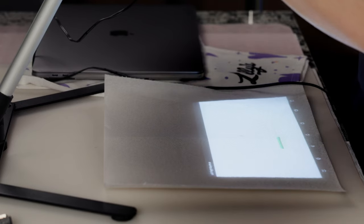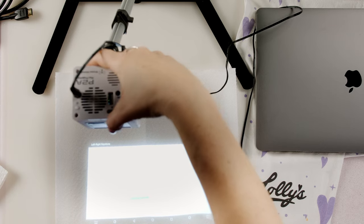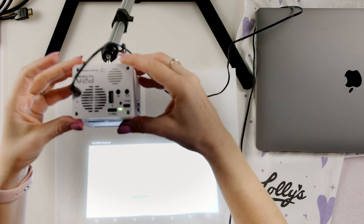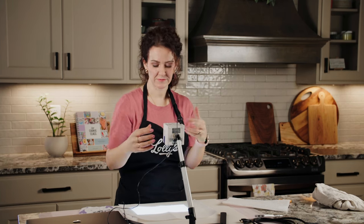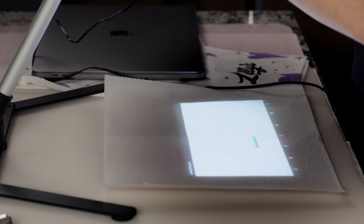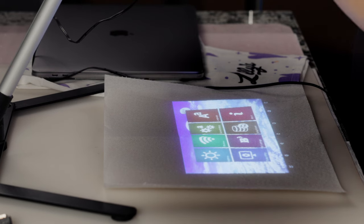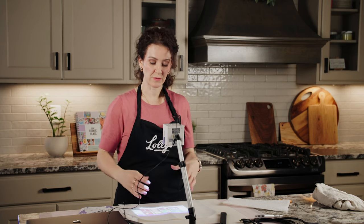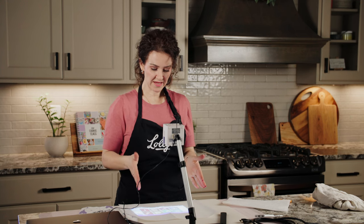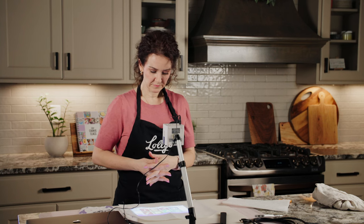If you want to get really exact, adjust the Keystone setting. If the projector is angled out, you'll want to correct for that using keystone. Depending on the shape of the cookie, a slight uneven keystone may not matter, but this is where you fine-tune it. There's left-right and up-down keystone adjustment. That allows the projected image to be turned the right way so when your cookie is placed under it, the image appears accurately.